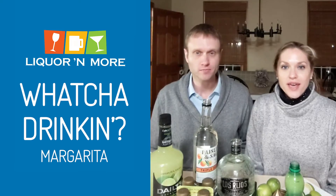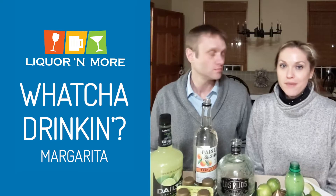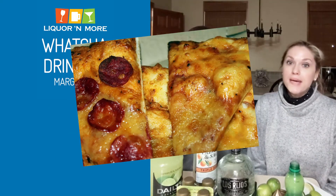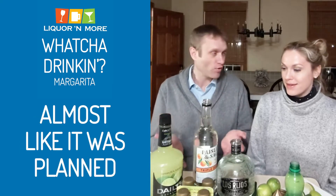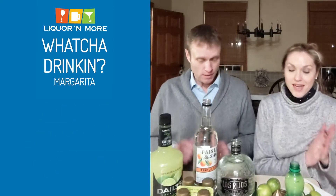Hey everyone! Whatcha drinking? We are celebrating February 22nd. Do you know why? Because it's National Margarita Day — and I'm not talking about the margarita pizza. Are you talking about the drink? How convenient that we already have pre-staged for this video all the ingredients to make a margarita. So we're smart that way. That is this Saturday, February 22nd.